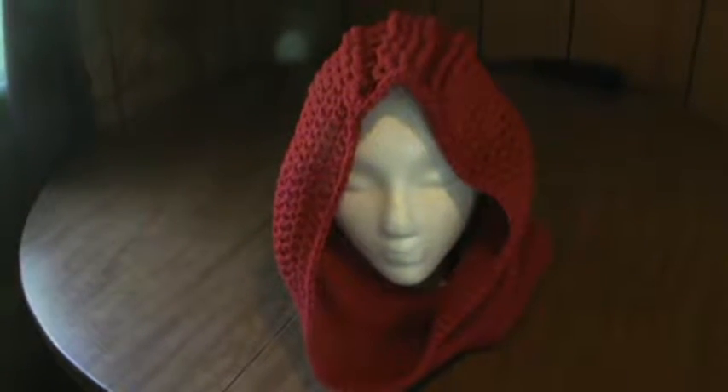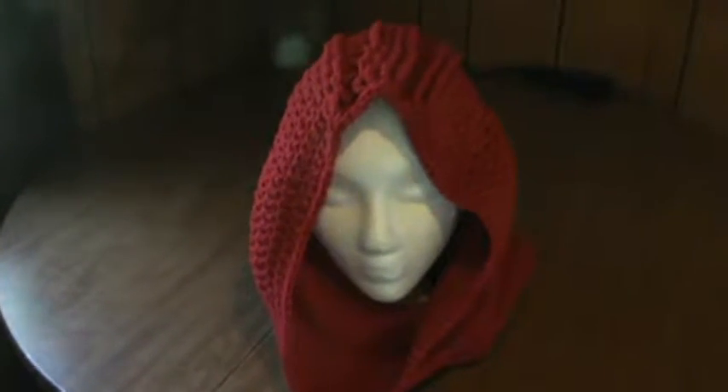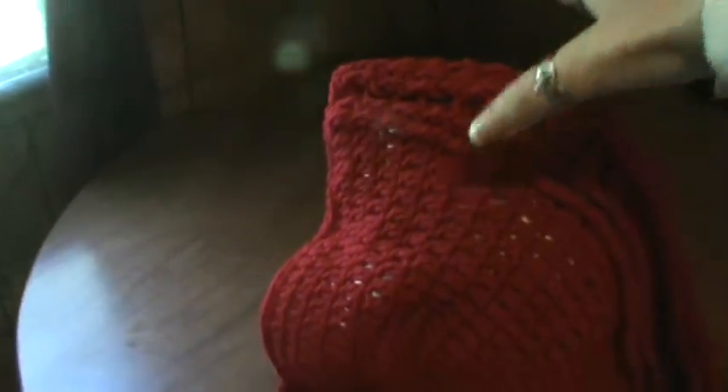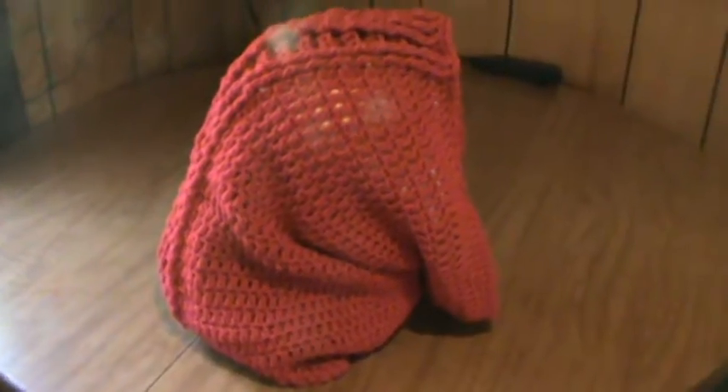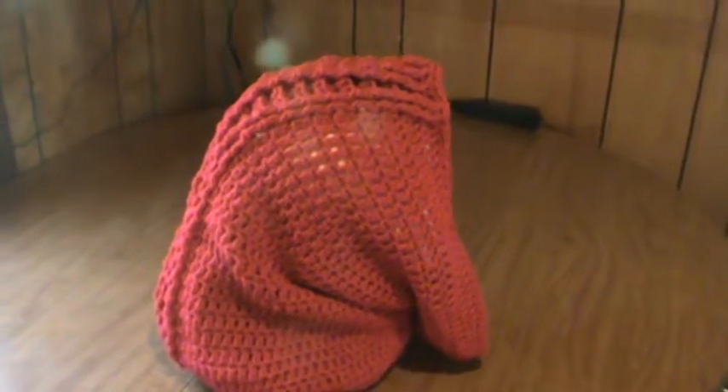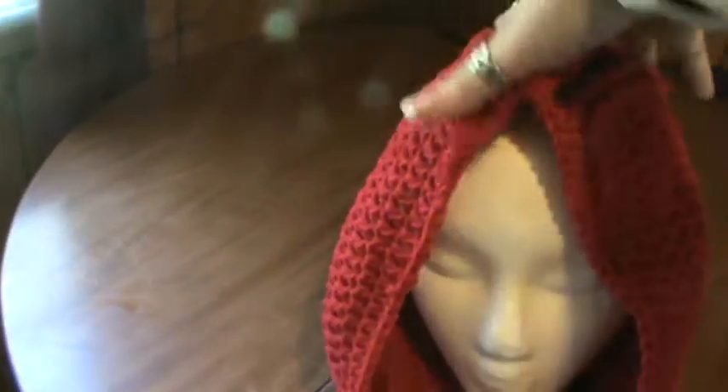I came up with this idea for just a kind of a ribbed top pattern. I'm gonna try to do this so you can actually see. I'll turn the head, but it almost looks like a mohawk, I guess, but it gives it a nice little detail to it, so it doesn't look so plain. And then you have the back here, and this will soften up more as it's washed, and it is made out of worsted yarn.